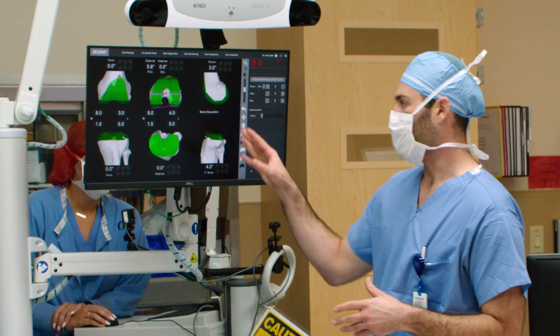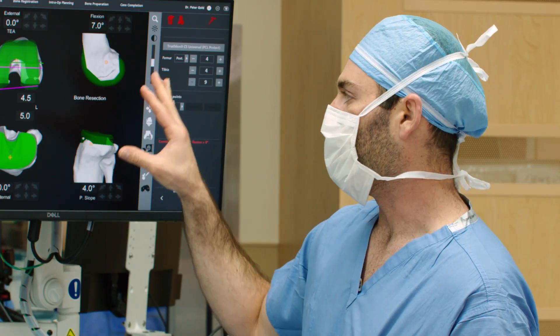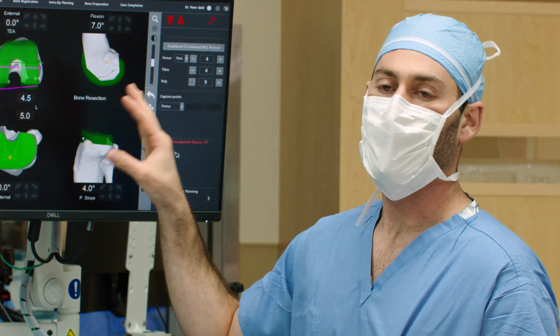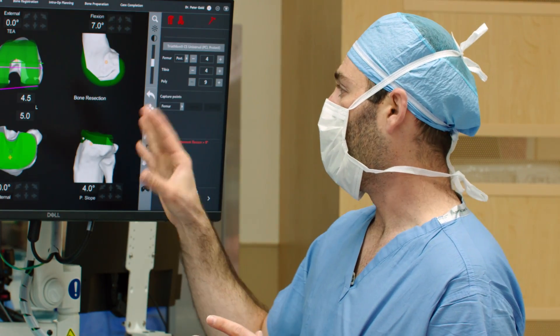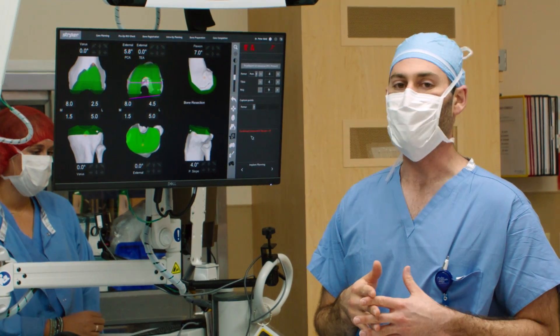We get a CT scan prior to the surgery and then we're able to look at the knee here on screen in three dimensions. We can plan to match the implants we're putting in with the patient's anatomy, and we can do a lot of things in six different degrees of motion using the computer system that you really just can't do manually.